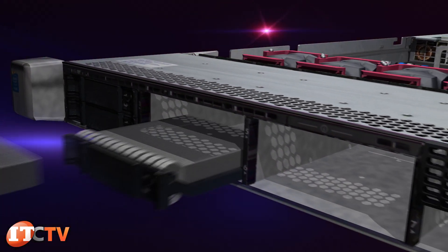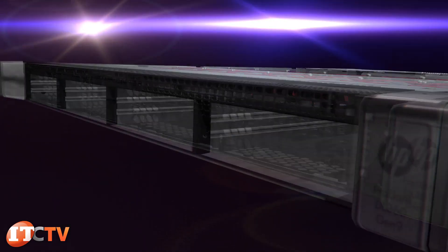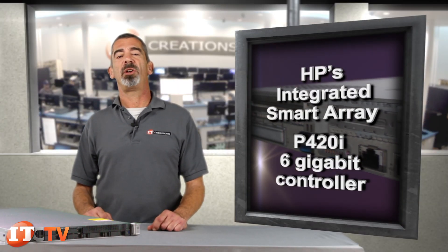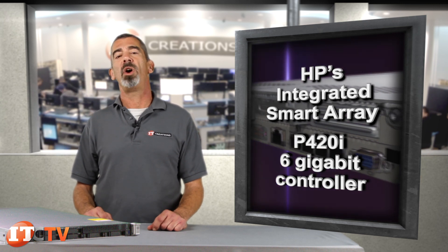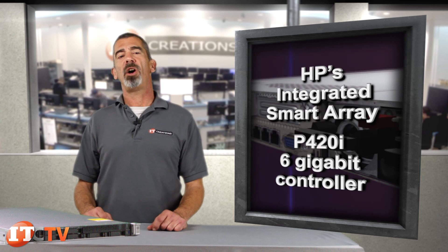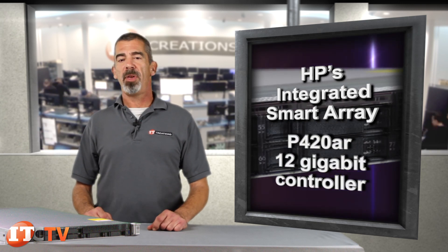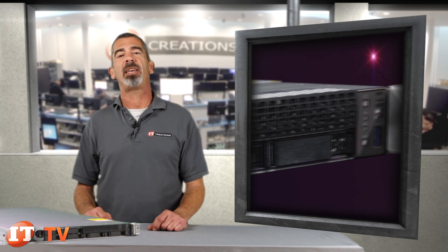Depending on the chassis configuration, you can use up to 8 or 10 hot-plug SFF drives or 4 LFF hot-plug SATA, SSD, or SAS drives. For storage options, you can use HP's integrated SmartArray P420i 6GB controller for RAID 0, 1, 5, 6, 10, 50, or 60. The P420 can also use FlashBack write cache sizes of 1 or 2GB modules with battery. For greater throughput, consider the P420AR 12GB controller with 2GB FlashBack cache.